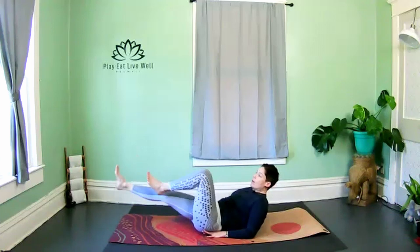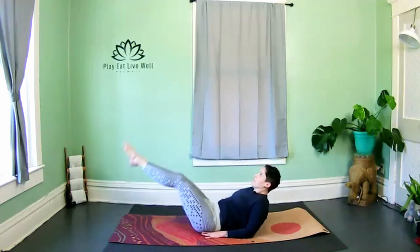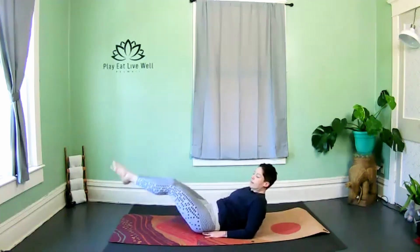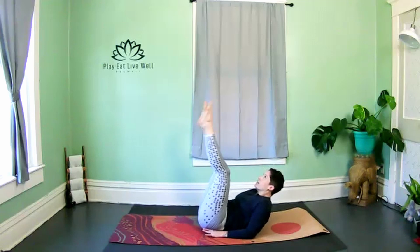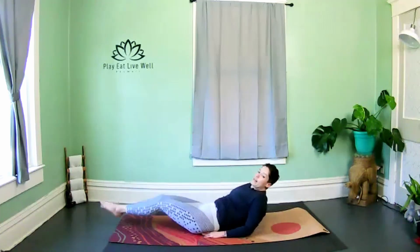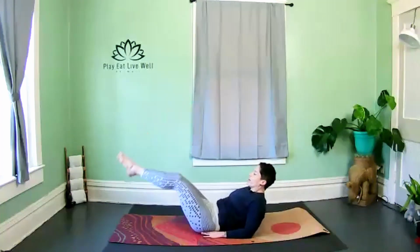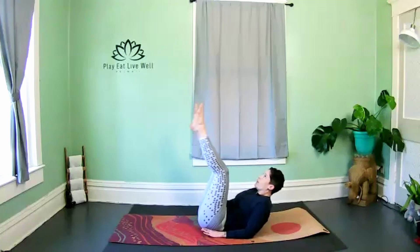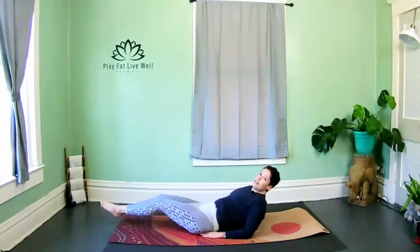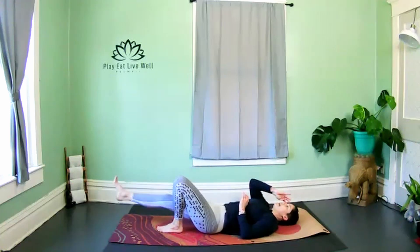Two more — hold them long. Lower and lift both legs for ten. Exhale as you come up. Relax the shoulders. Relax — four, three, two — slowly lower all the way down.